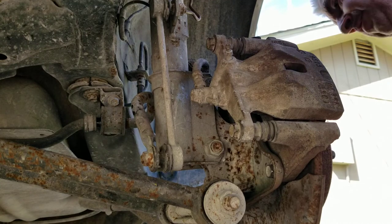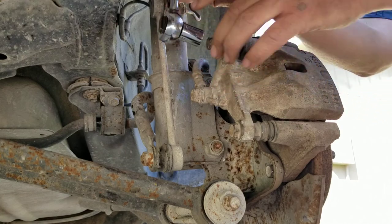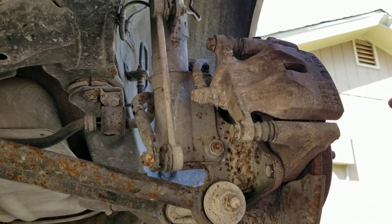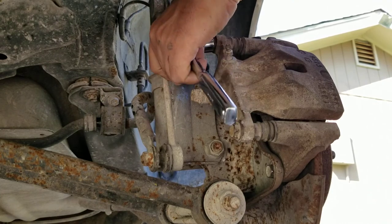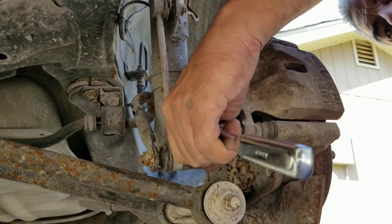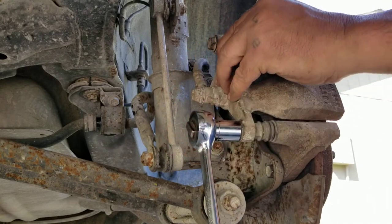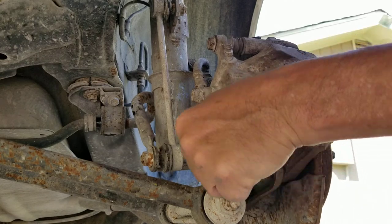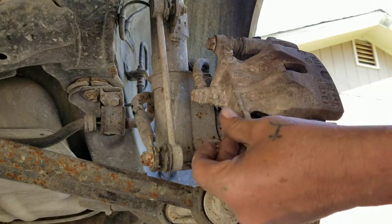For this one it's a 9/16 and you can hit it - I'm gonna hit it with the impact to loosen it. Once you break them loose they break loose easy. I'm gonna hit it with that.